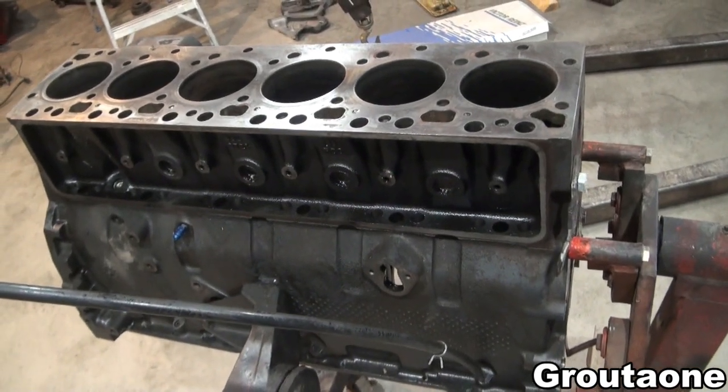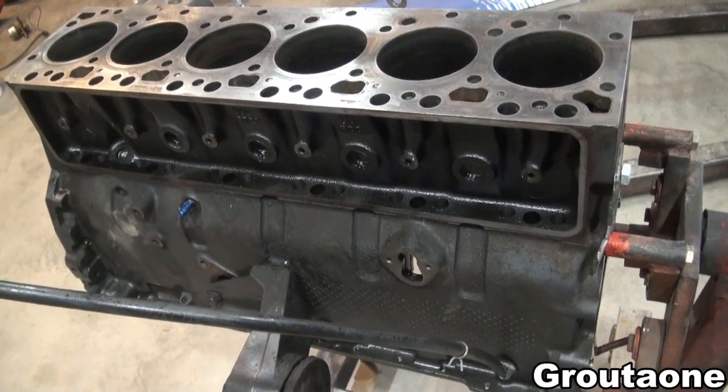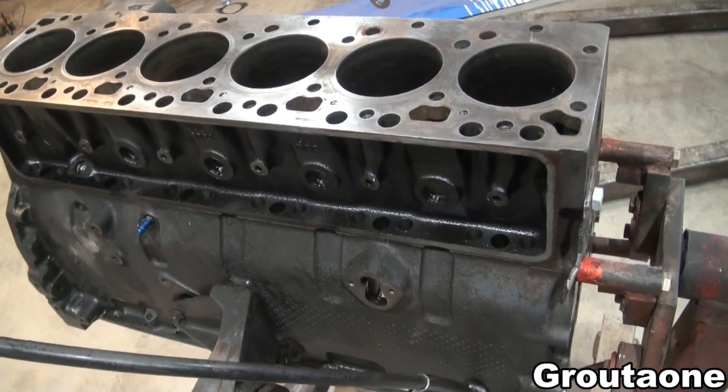This is a block for a Dodge Cummins 12-valve, and it looks like there's quite a bit of rust deposits that have accumulated at the bottom of the cylinders.